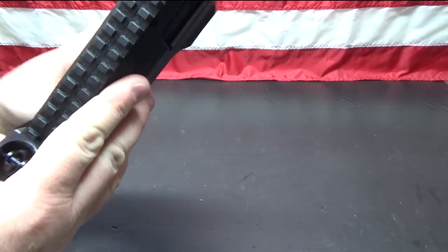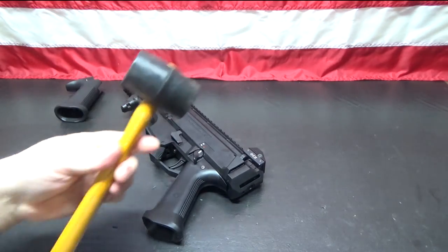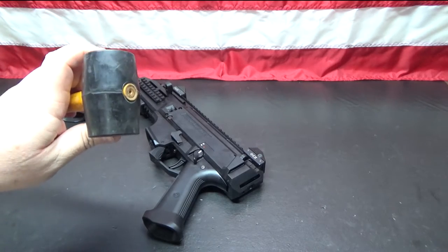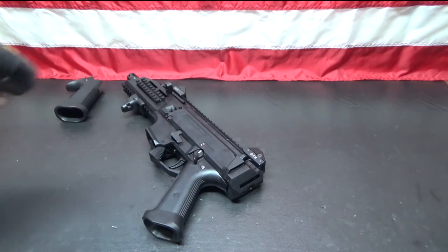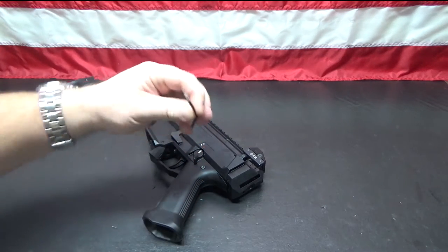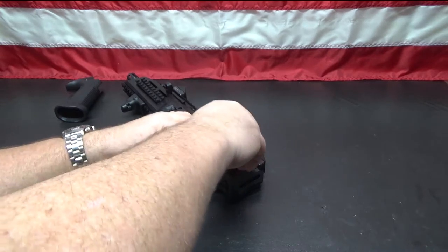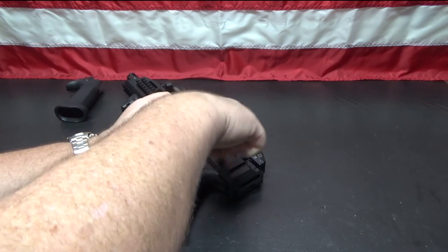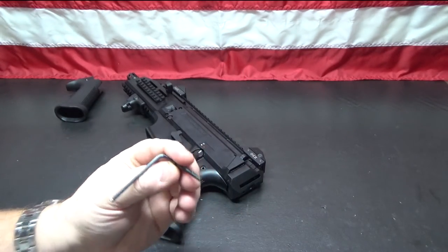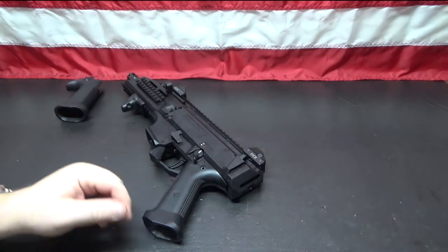All we have to do is take that out and the pistol grip should slide off the back. I don't know how tight this is — if it is real tight we'll use a small mallet. This is a rubber mallet that I use on my reloading bench, so it shouldn't mar anything. We've got a three millimeter hex key, and it does look like there is a little bit of some kind of thread lock on the bottom of that screw.